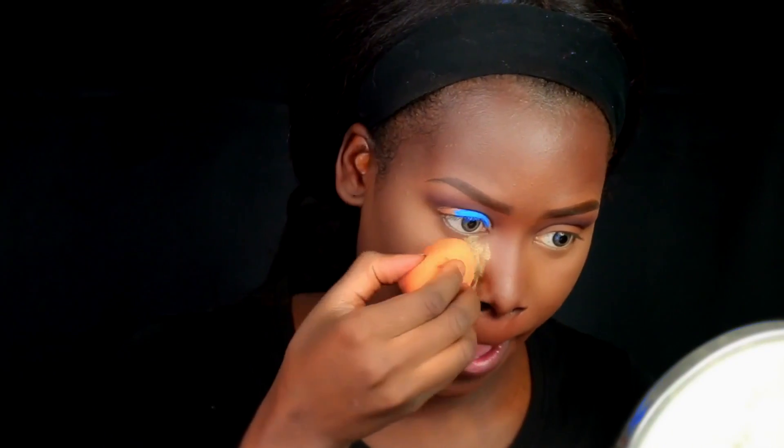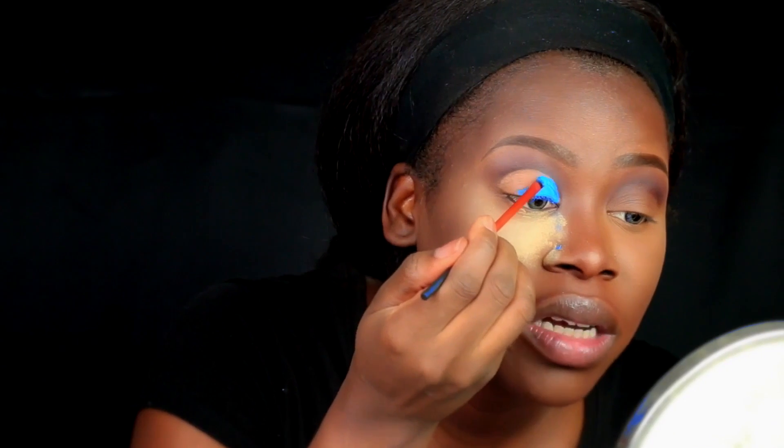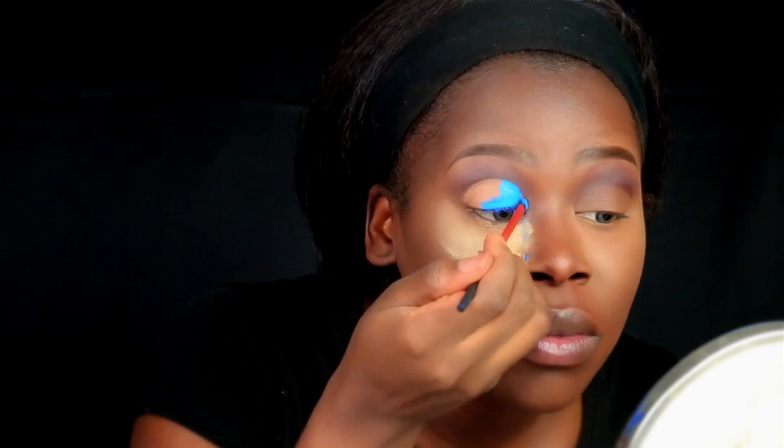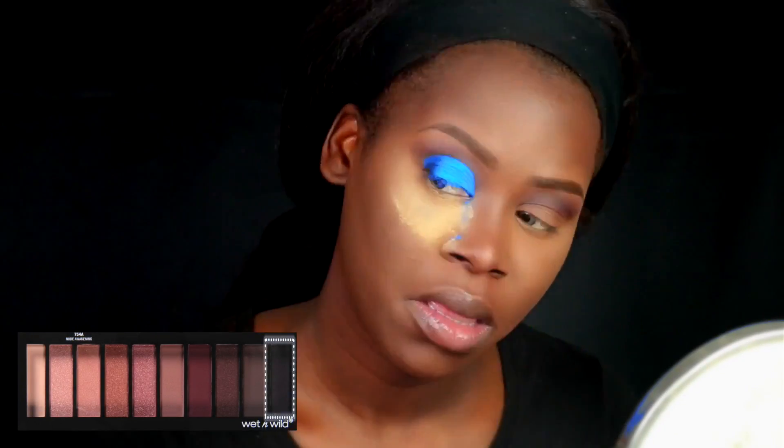I'm going to use the Maybelline Color Tattoo Pure Pigment in Brash Blue and place that all over the lid using that same Real Techniques detailer brush, packing it on. I'm setting my under-eye area with powder since this is a pigment and there's definitely some fallout. I'm not entirely sure where I'm going with this look yet, so I want to finish one eye first. Then I'm picking up the black color from the Wet n Wild palette with a small sponge and placing it on the outer third of my eye.